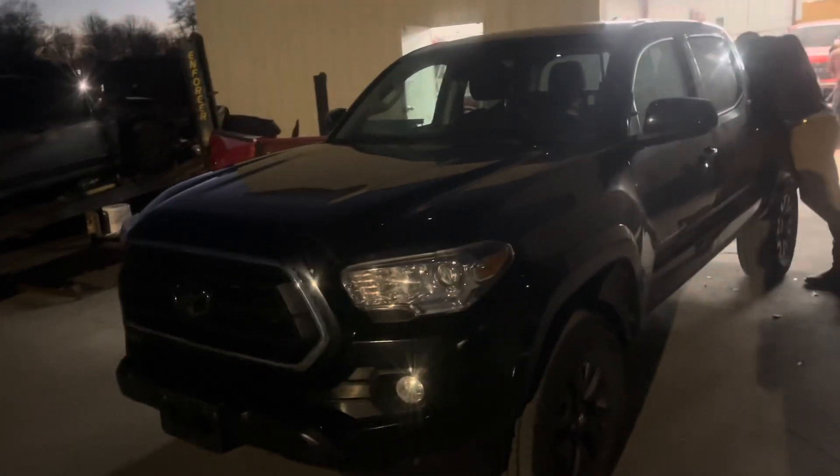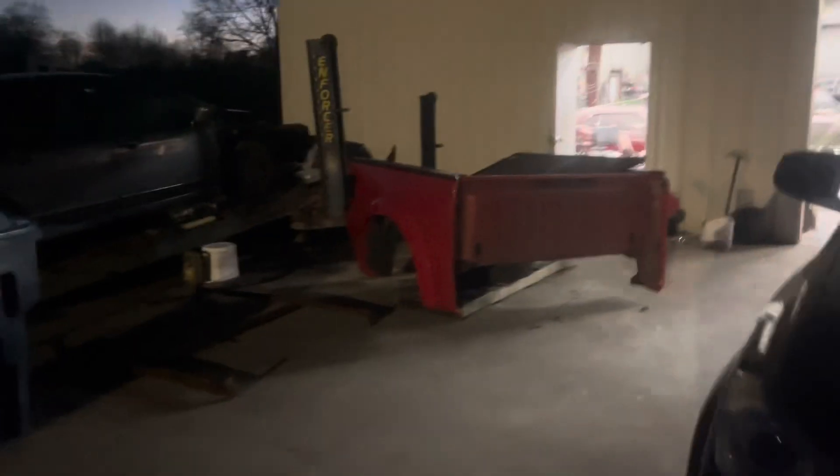I think that's about everything around here. The Wagoneer went home when they brought the Tacoma in today. Right there is the old Raptor bed. That's about all we've got going on. Everybody like and subscribe. Remember our hats. 256 Garage out.